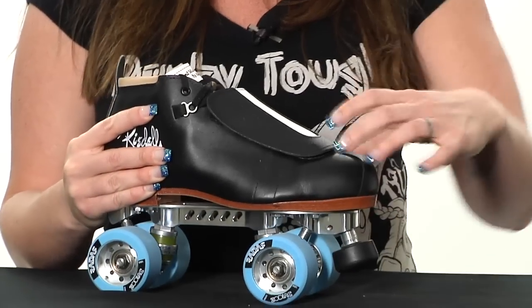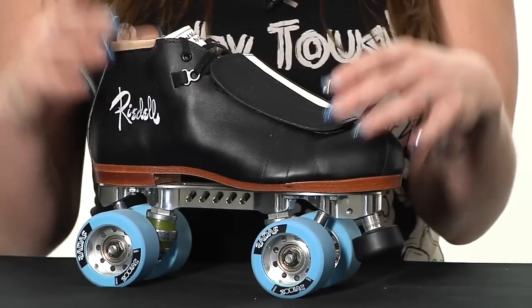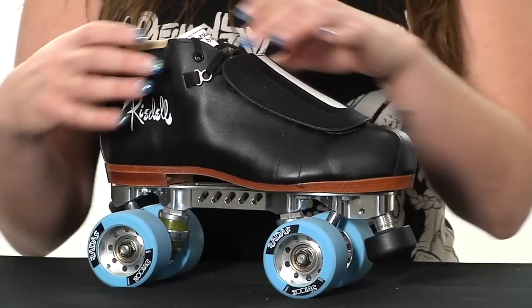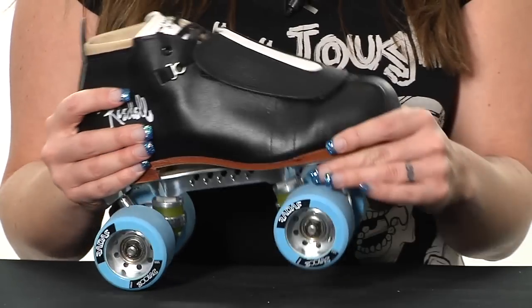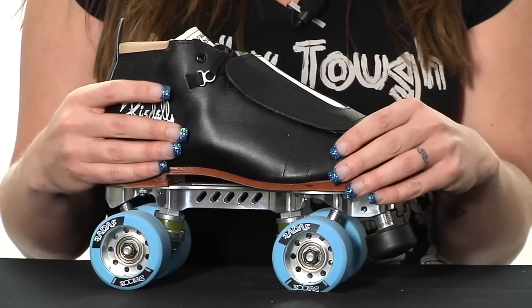It's got a higher toe box and a little bit of a narrower ankle, so this is great for people with rounded or squared off toes and skinnier ankles. It's going to fit really, really nicely, so if you have a narrower foot you might want to go down a size in this type of skate.